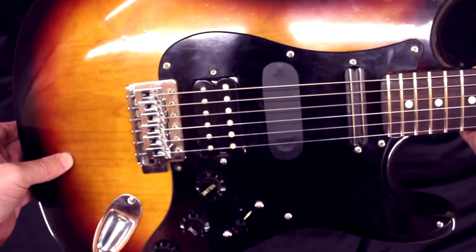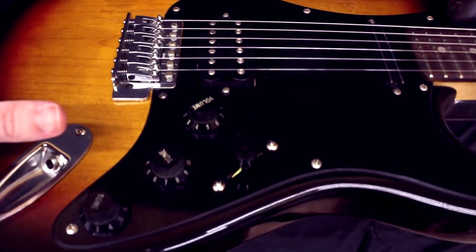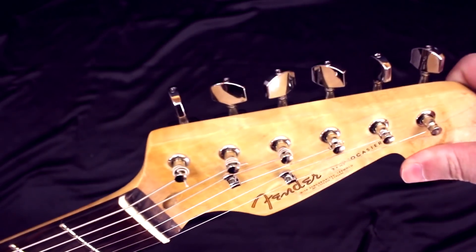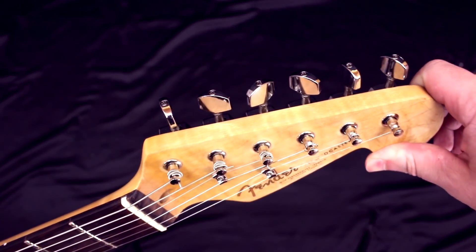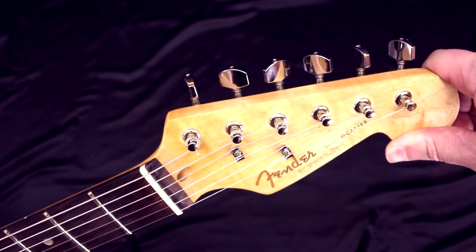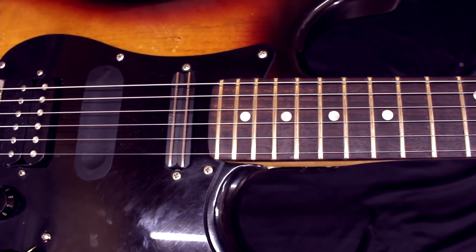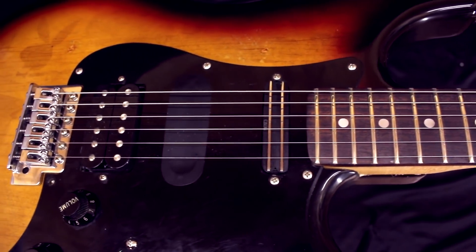Вот такая вот гитарка. Давайте посмотрим, как она звучит. Внутри тоже все новое — все тут спаяно, перепаяно. Современный новый инструмент. Колки здесь тоже новые, потому что старые — это был ужас, невозможно было их крутить, строй не держали. Новые колки — факт, что строй вроде как держит нормально. Про струны тоже: струны новые, 10-48, то ли 10-50. И абсолютно новые лады — два с чем-то миллиметра. Высота над 12 ладом — 2.2 миллиметра.